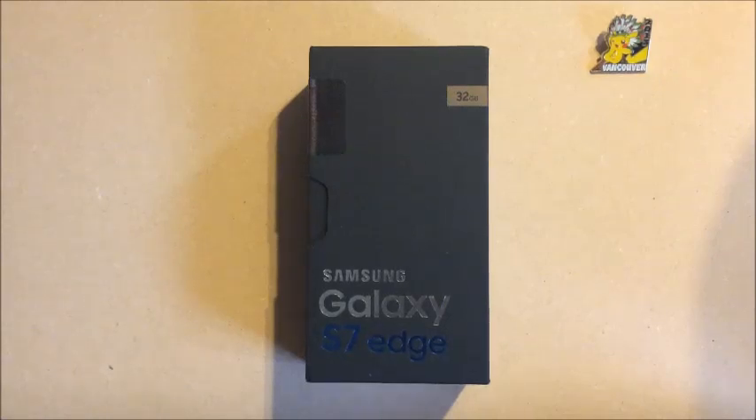Hey guys, this is Cecil. Today I'm gonna be unboxing the Samsung Galaxy S7 Edge. Before I start unboxing I just want to say thank you to all my subscribers, and those that are new and first-time viewers, welcome. I hope you enjoy the unboxing. The format for this video is gonna be quite long — not a full review, but around 30 to 40 minutes.